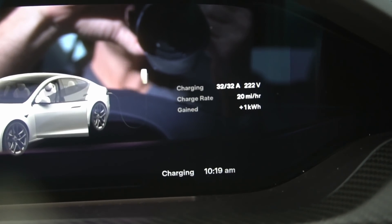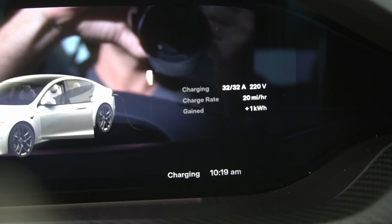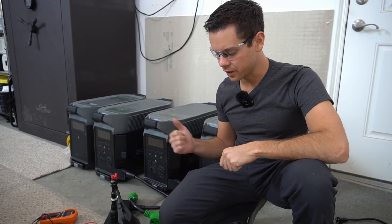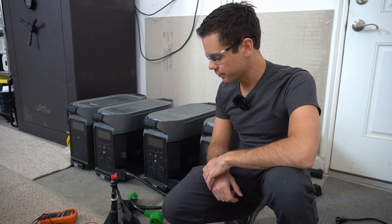We're pulling 32 amps and that thing's only rated for 30 amps, but it's doing a pretty good job. I'm going to make an actual review video for these EcoFlow Delta Pros, and I'm also going to try to run Bitcoin miners that run at 240 volts.